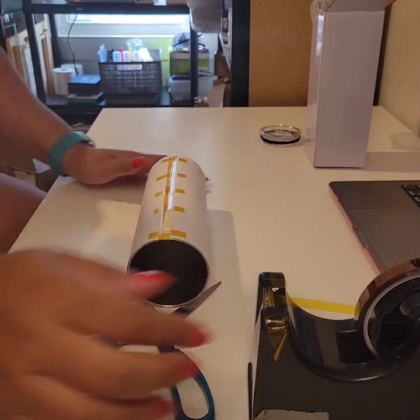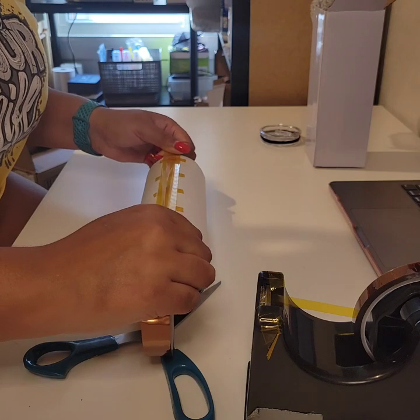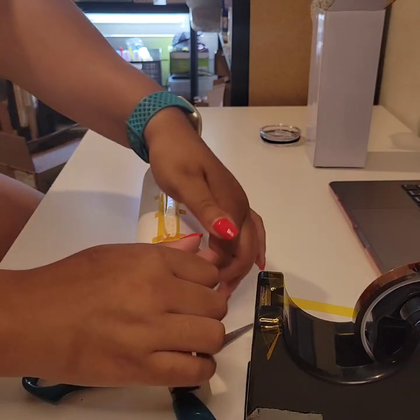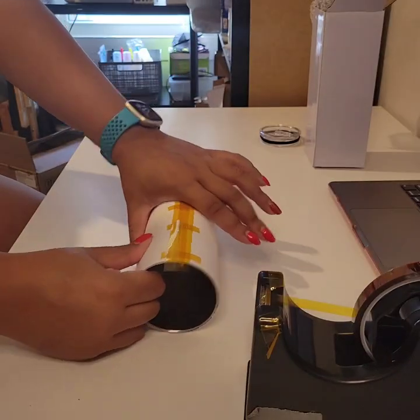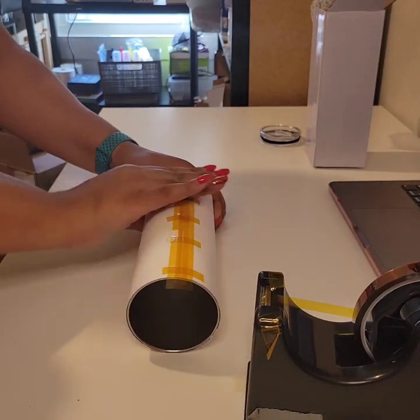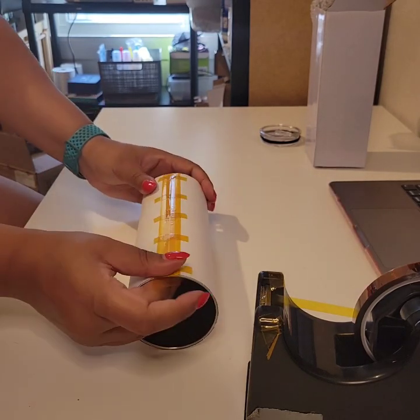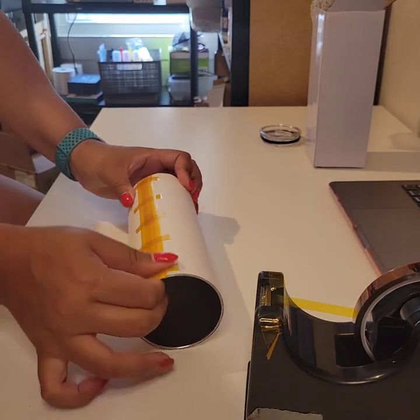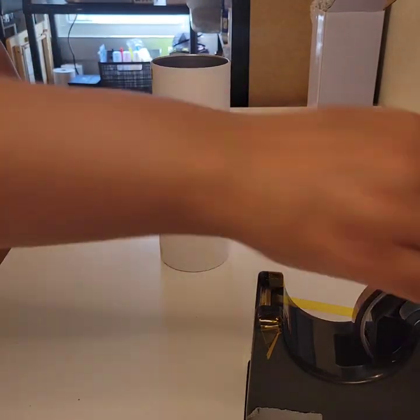Fold the excess tape over the top and the bottom. Next, take the thick tape and tape directly over top of that skinny tape — this helps the tape stay on during the heating process. If you just use that skinny tape, all your tumblers will come out messed up. This is something I've figured out over the last couple of years doing these cups.